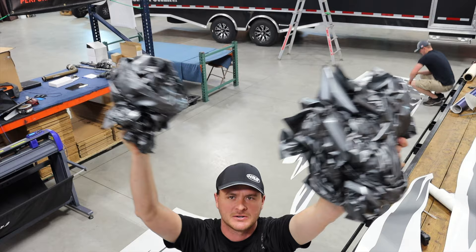Look at all that vinyl we pull off and waste — it's probably about $300 to $350 worth.